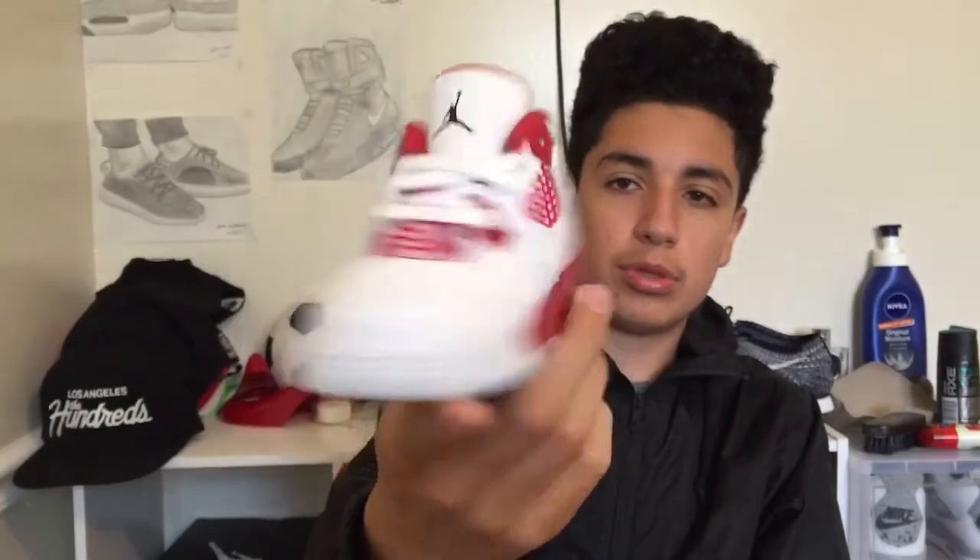I got these because his brother has these and I want them to match, because I think that's cute. These are the Alternate 89 Air Jordan 4s — they're really really nice. I really like how they look when they're small.